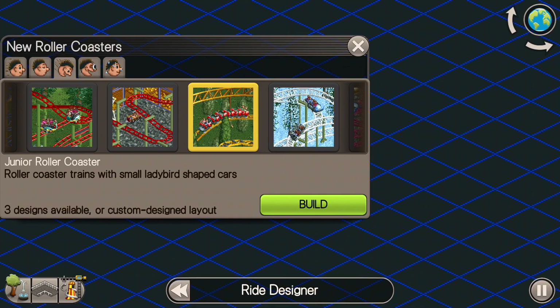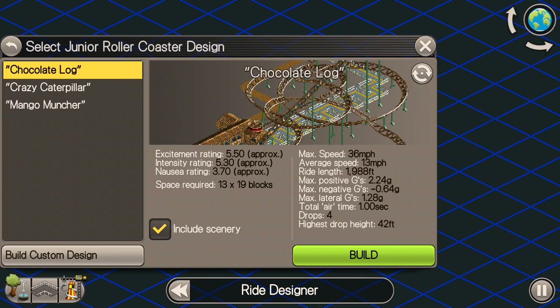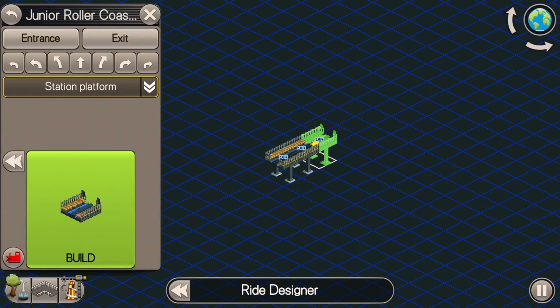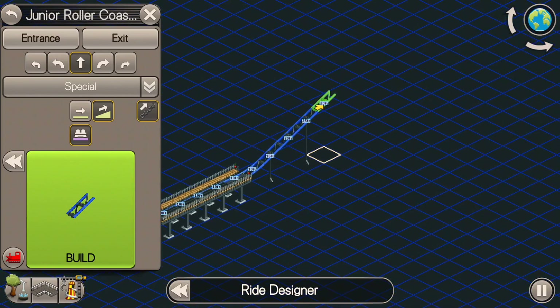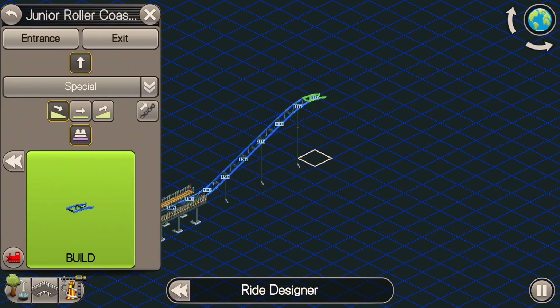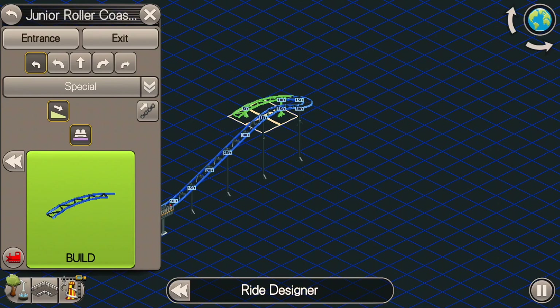Junior roller coasters are a great kind of first roller coaster to have in your park. Here are a few ride designs that you could definitely look at and get some inspiration from. I usually build these pretty small. You could definitely build a big version of one of these, but honestly they're not that exciting to build. But they're still great because they're cheap, and they can really get you some good revenue as a very first roller coaster to have in your park, and it's something small that can get your guests excited.